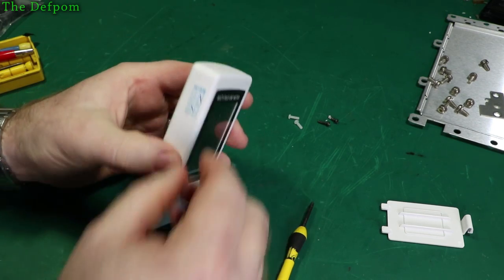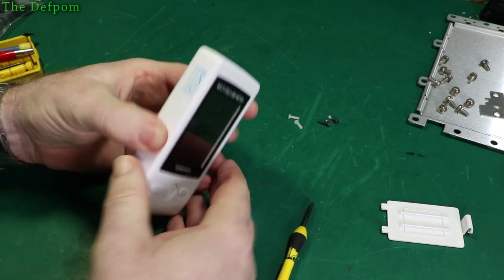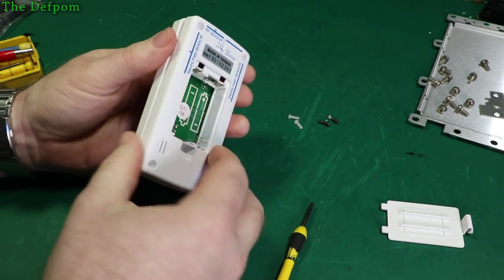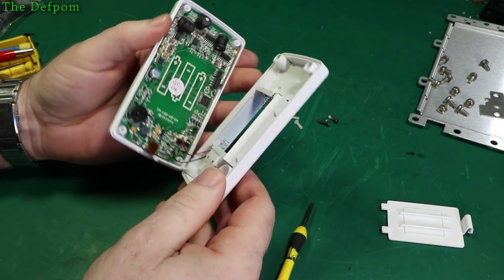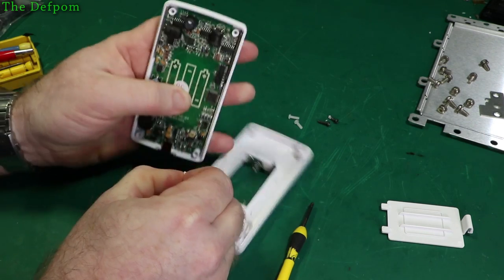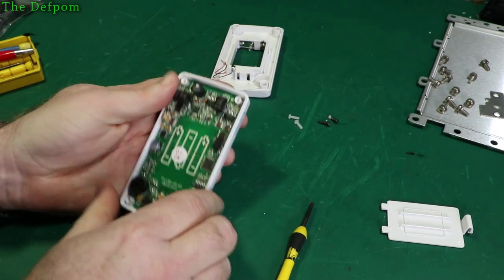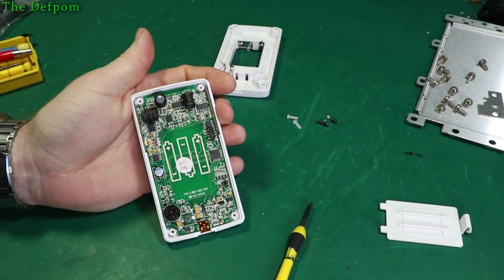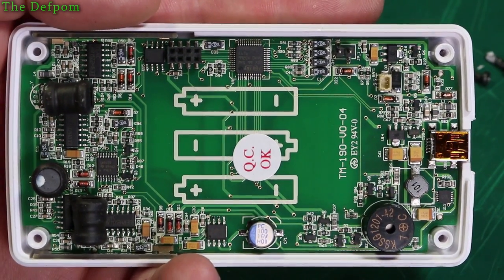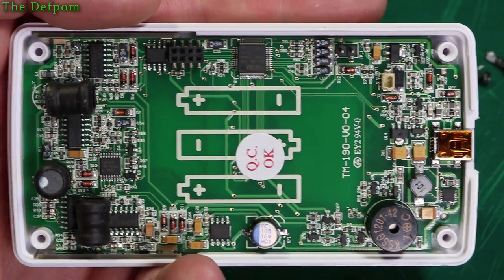It's got a warranty sticker on the side. The battery pack is built into the back panel and it even has a little connector — that's nice. Let's pull this connector off. And here we are — let's have a close look inside.